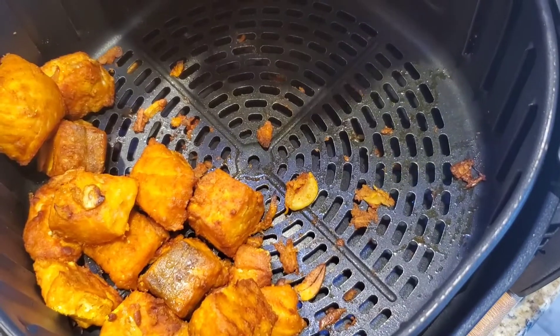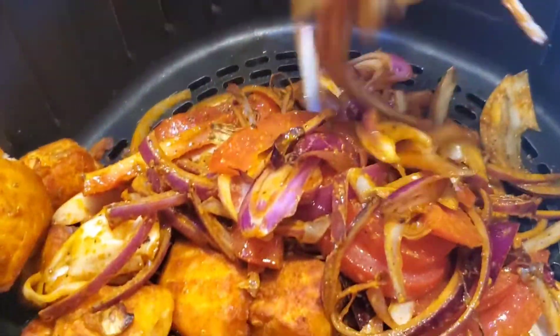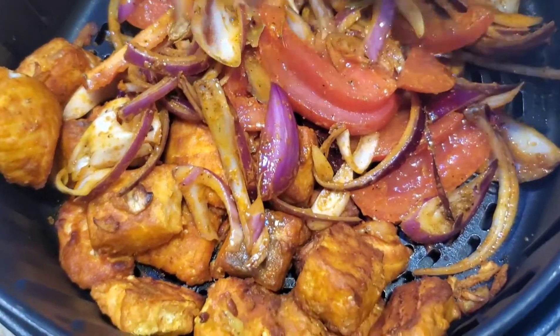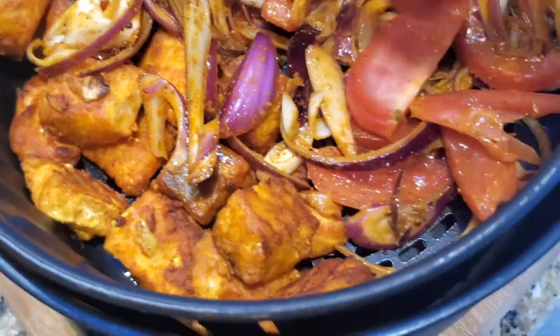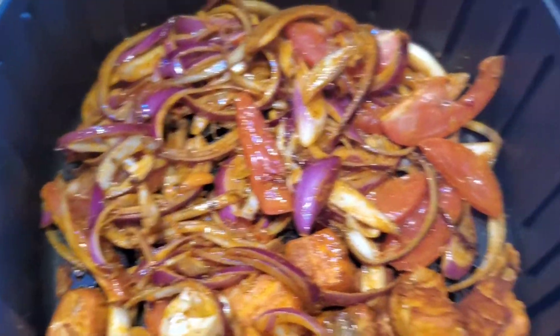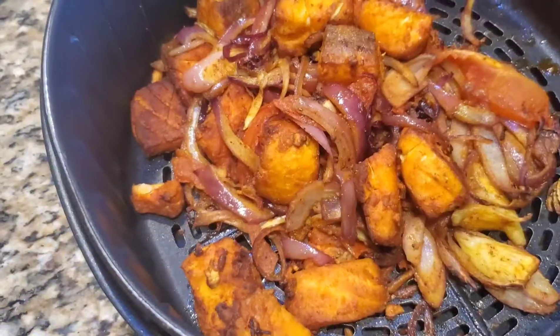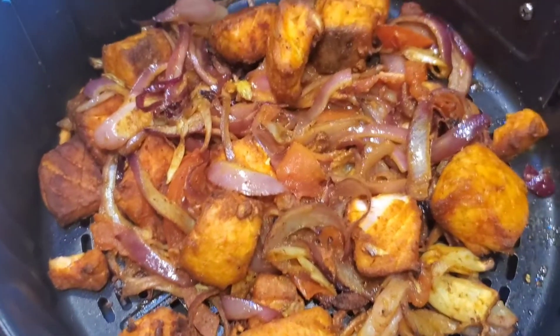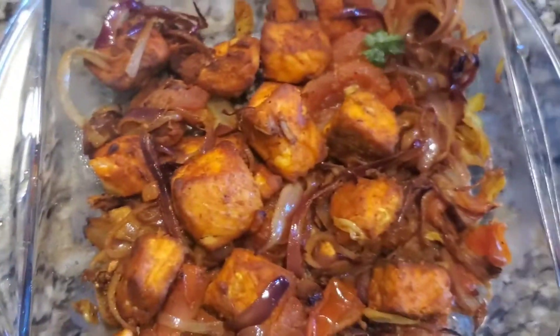Set at 370°F for five minutes. Now we let the veggies cook well. The veggies and fish are cooked very well — the spices make it so flavorful and there's a nice smell. Now we garnish it with cilantro.